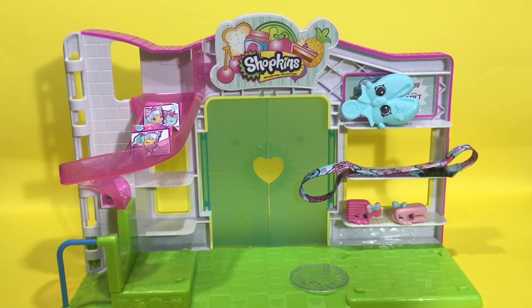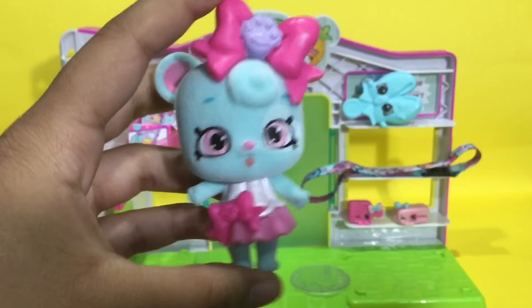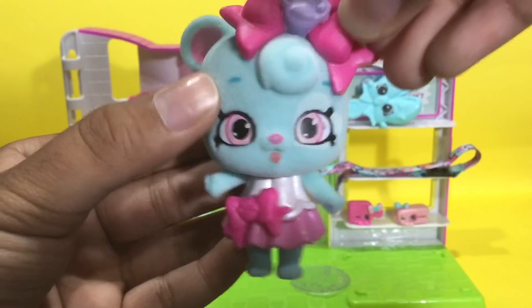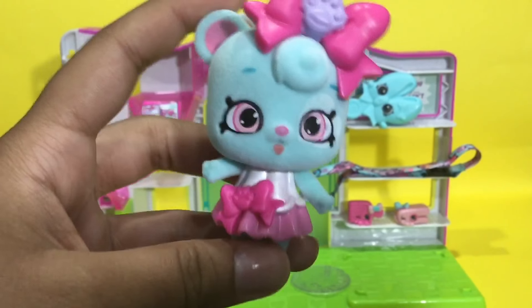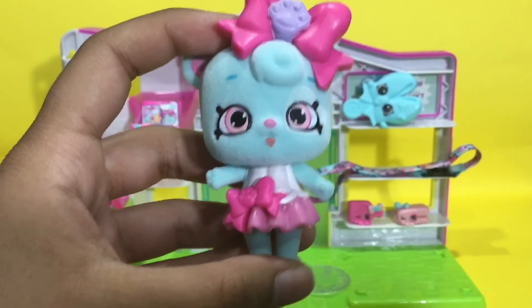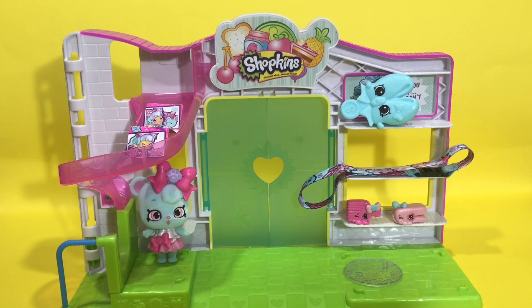The next thing I'll be showing you is super exciting for me because it's my first Shopette ever! Here we have Bowdy Bear — wow, she is so adorable! I absolutely love it. Her texture is fuzzy, which is so cool. It kind of reminds me of the Season 2 baby collection. The bow is like a significant thing throughout the whole entire set. I love her outfit — good job Shopkins! I love Shopettes.